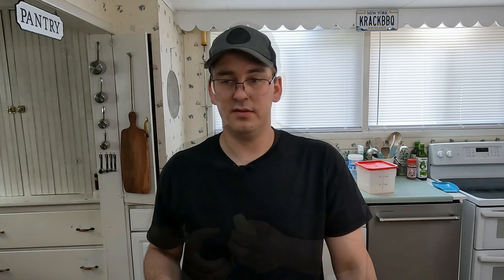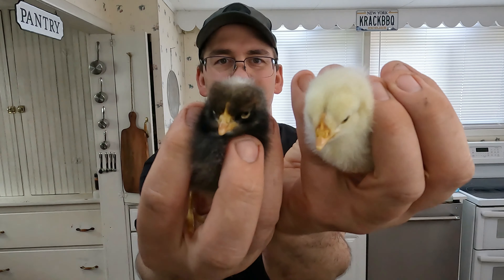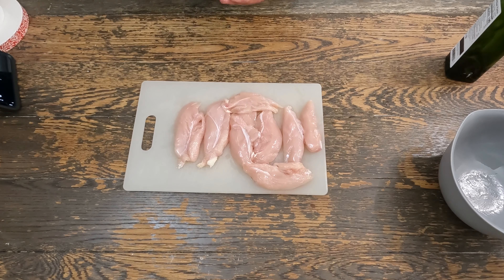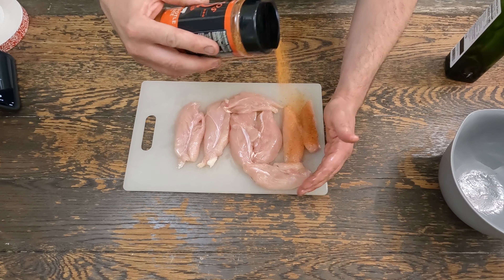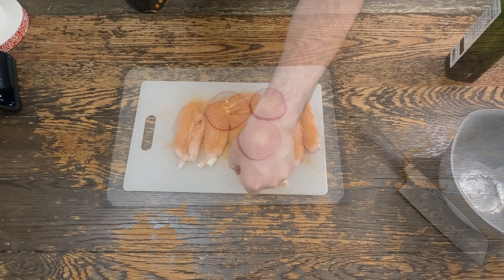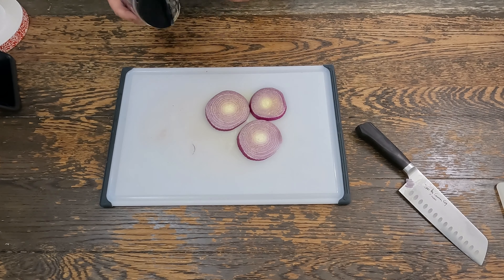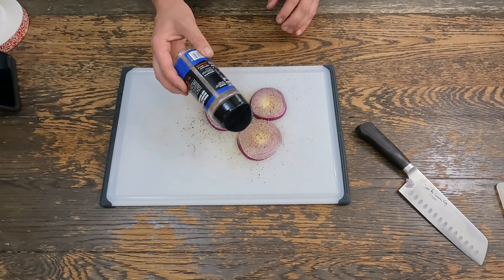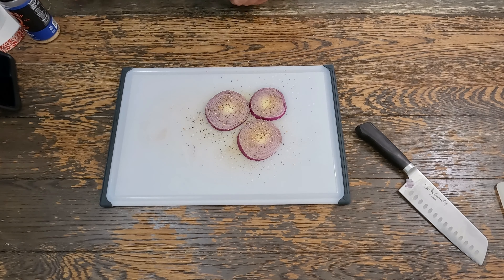While the buns cook out on the Green Mountain Smoker, we've got to get the chicken ready. We'll be using Cosmos Honey Chipotle Killer B — stuff is excellent on chicken. Slice up some onion, hit them with some avocado oil. I'm going to put some SPG on there, Cosmos SPG, and throw those on the grill with the chicken.